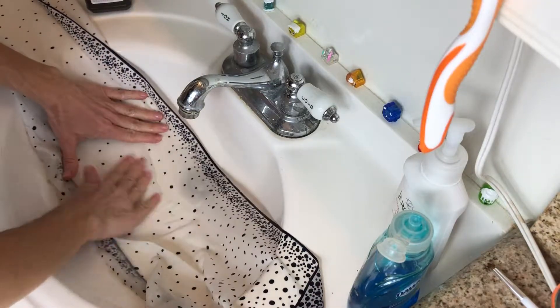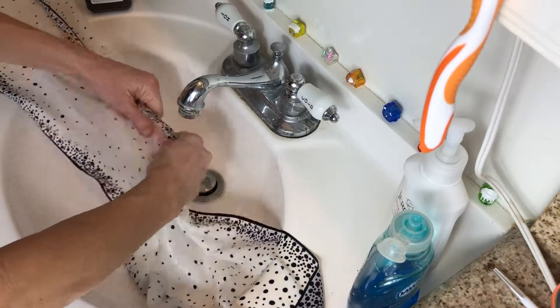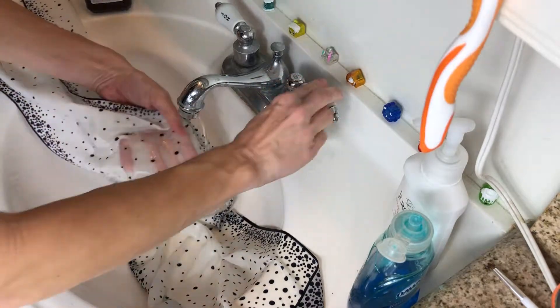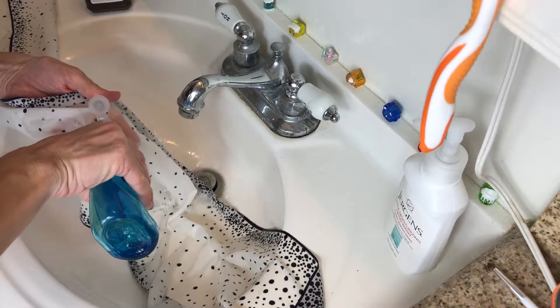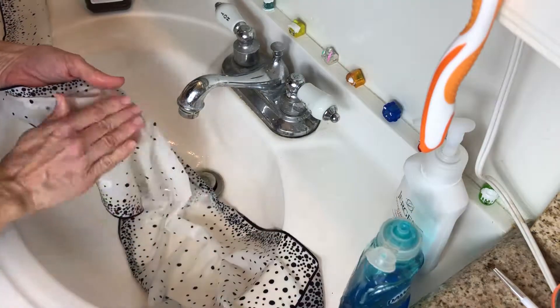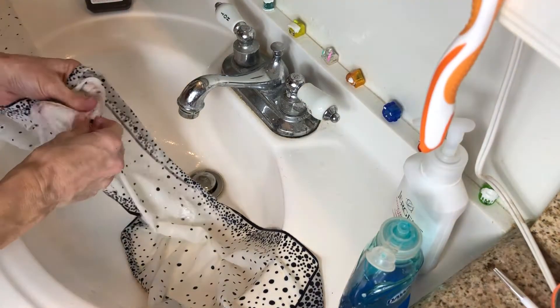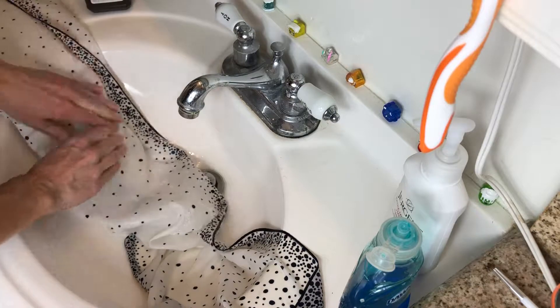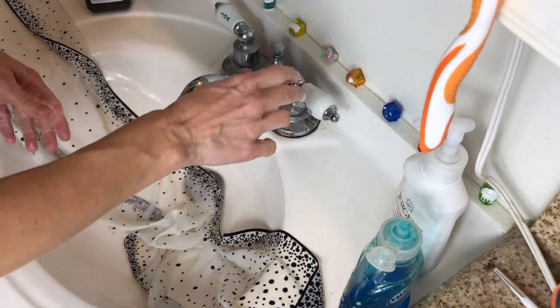So that's how you restore silk. Now be careful: if your test patch does not come out, that is Mother Nature telling you to back off. Again, Dawn is the only thing I have used that works — no other dishwashing liquid really seems to do the trick. I'm going to put this on pause and submerge it and show you what I do when we get to that stage. Thank you for watching — hope you're having a glamorous day.